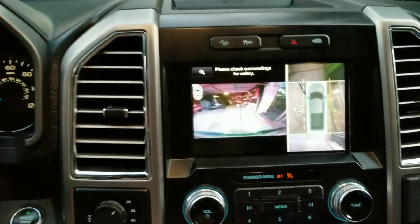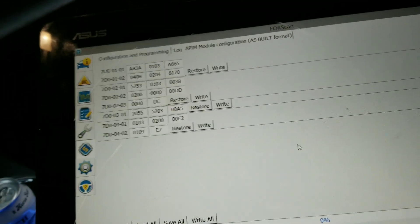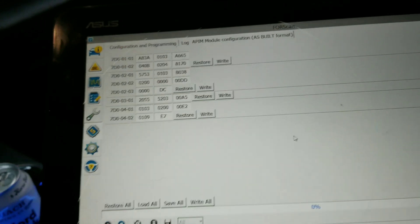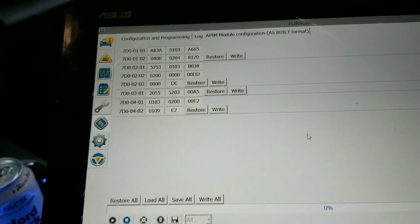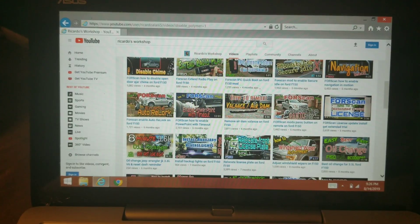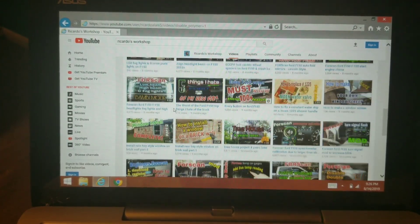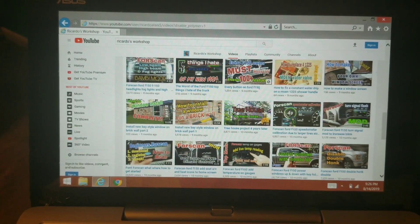So this is a failed FORScan lesson, but we did learn a little bit more about how some of this stuff works. We'll keep FORScan-ing, guys. Thanks so much for watching — don't forget to subscribe to my channel, check out all my other videos, and like this video.